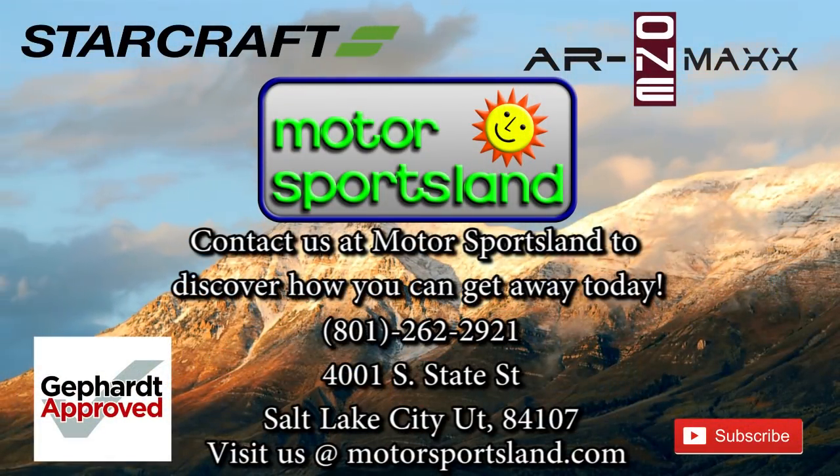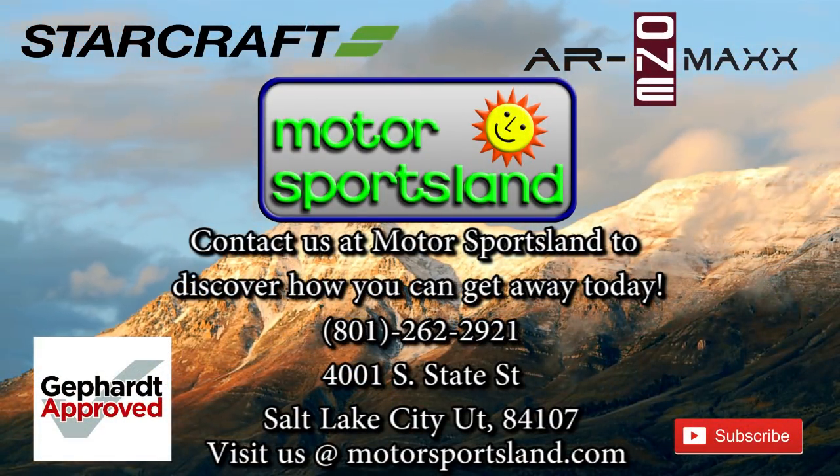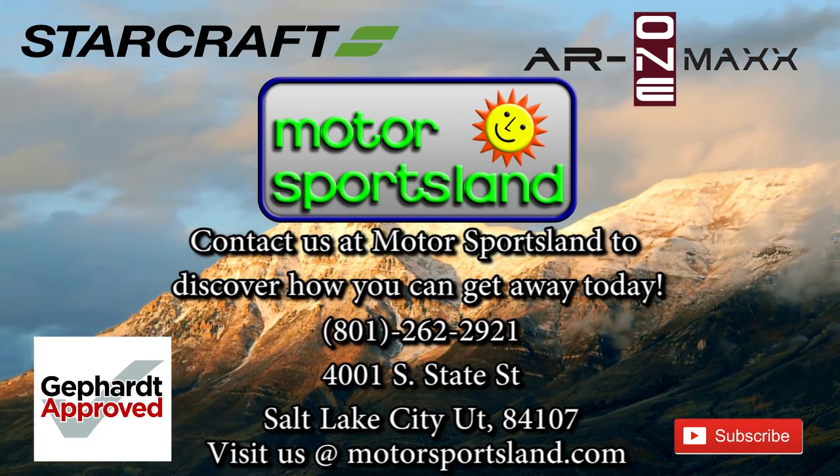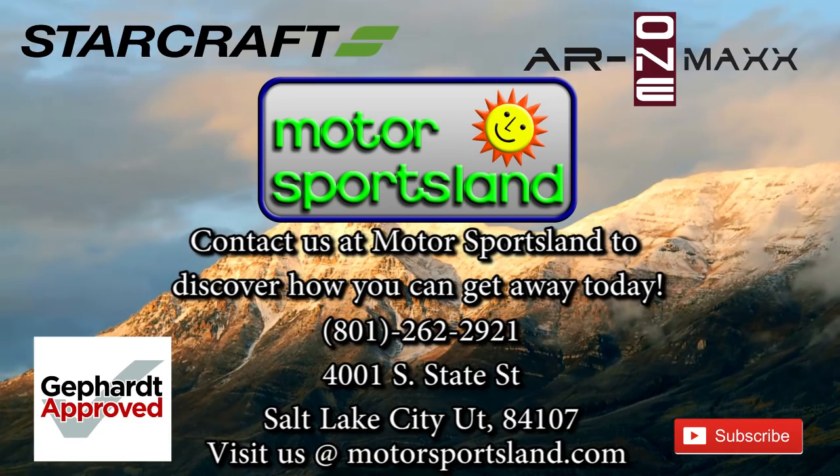I think that pretty much hits it all. I'm sure I missed a couple things, but hopefully that helps you with painting a picture of what the 24 RKS has to offer. I would love to show you the trailer in person — swing on down to Motorsportsland. Again, I'm William, I'd be happy to help you out. Thanks for your time. Let Motorsportsland guide you to the dreams that live inside you — let Motorsportsland help you get away.